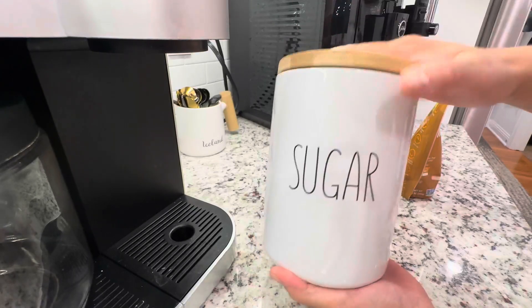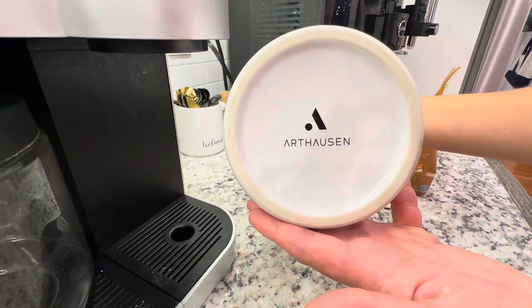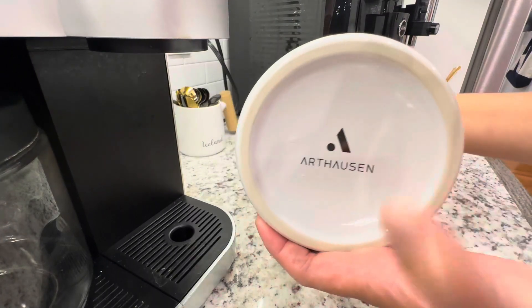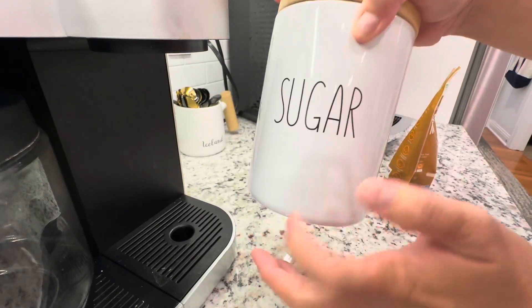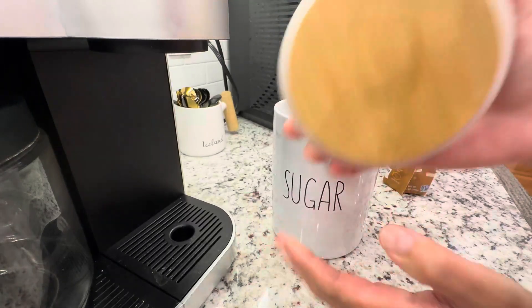Hey everybody, I want to quickly show you this sugar container by Arthausen. This is a ceramic jar — it's really nice, and I love the fact that it is glass with a bamboo lid.